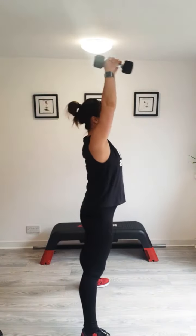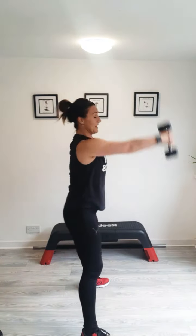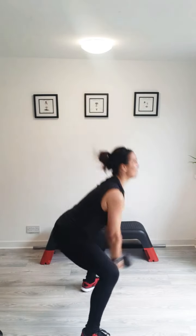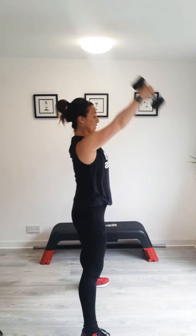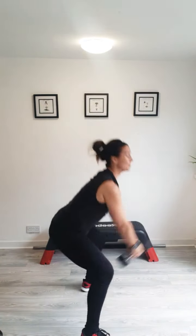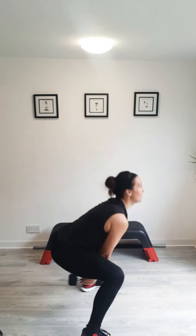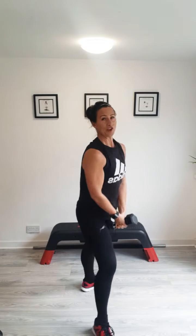Keep breathing. Power them out. Dumbbells, kettlebells or any of my good old imaginary weights. Nice deep breaths, keep going. Pushing through your heels — we're nearly there. Just watch that dumbbell going high, but not right overhead. You've just got to be able to see it all the time. Last two, and last one. Well done.